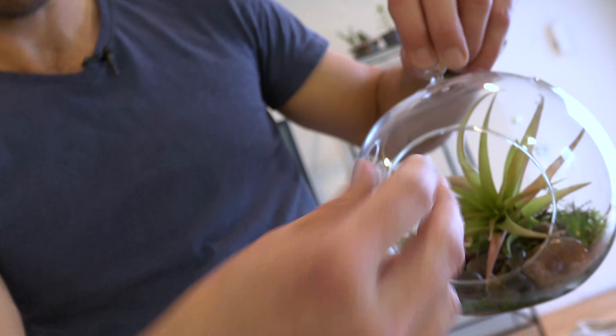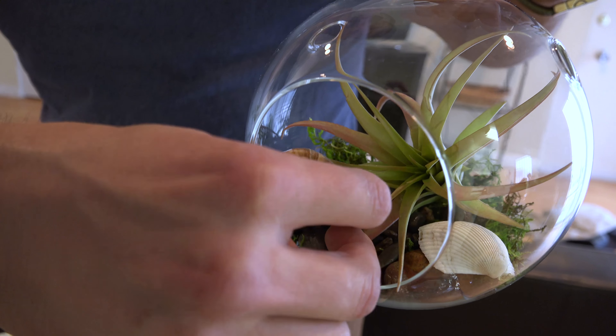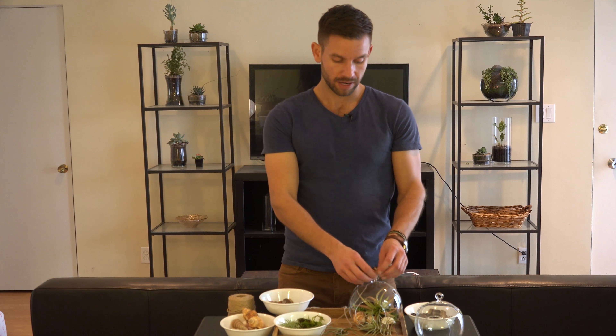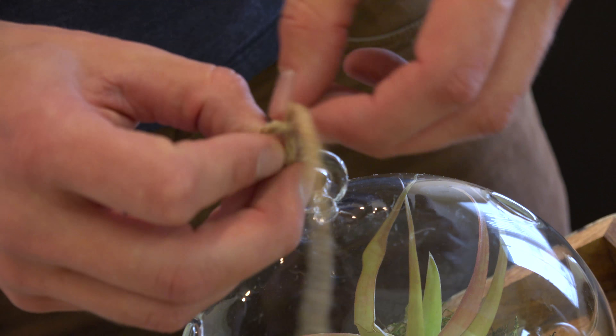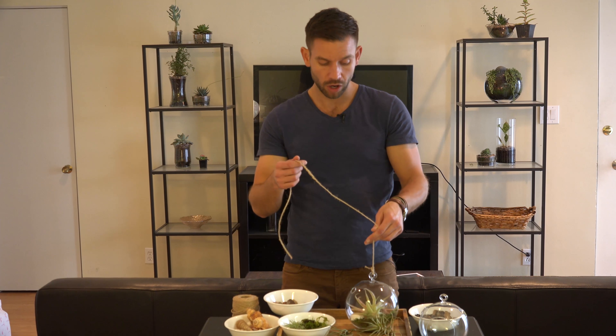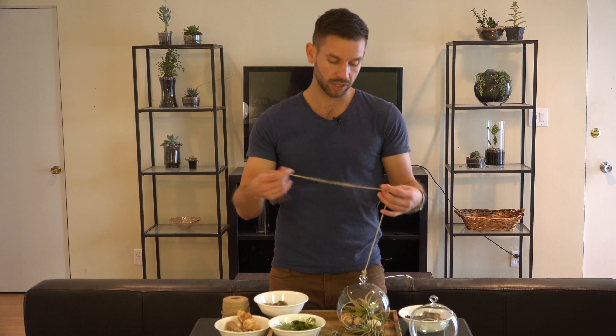Next, just pop in your air plant. Be sure it's positioned the way you want it, with the good side towards the opening of the glass globe. Once you put that in, you can add your accents — whether that's shells, sticks, or anything else around the house that you think could pop in there. Whenever you're adding your twine to the little nook at the top, be sure to double knot it for security. This is a fairly light arrangement, so it's not too much weight at all. If you're giving this as a gift and you're not sure if they'll hang it or set it down by their bookshelf, I usually cut the twine about two feet long — it's a good medium distance.